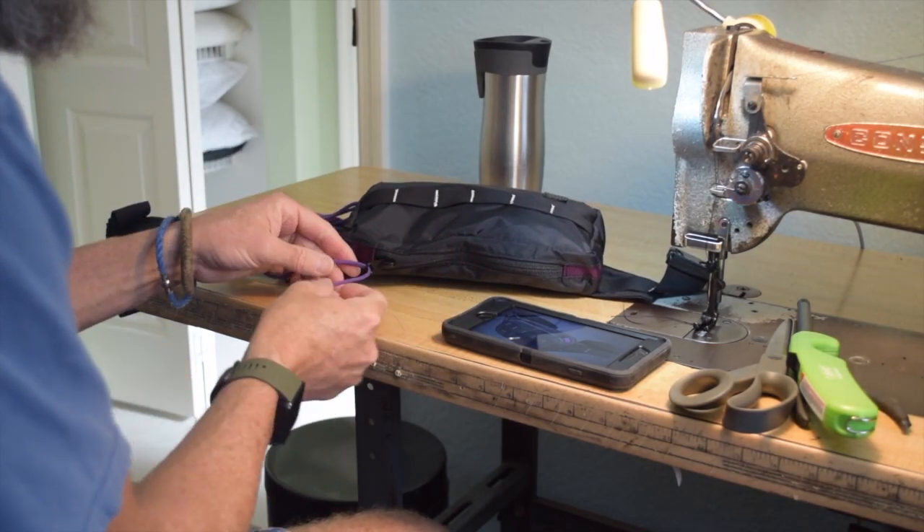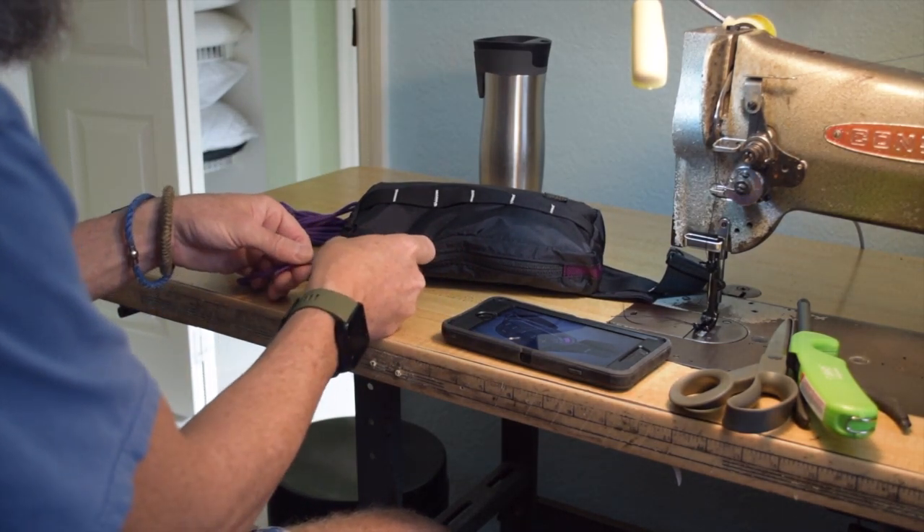The last thing I had to do was to replicate the paracord zipper pull.